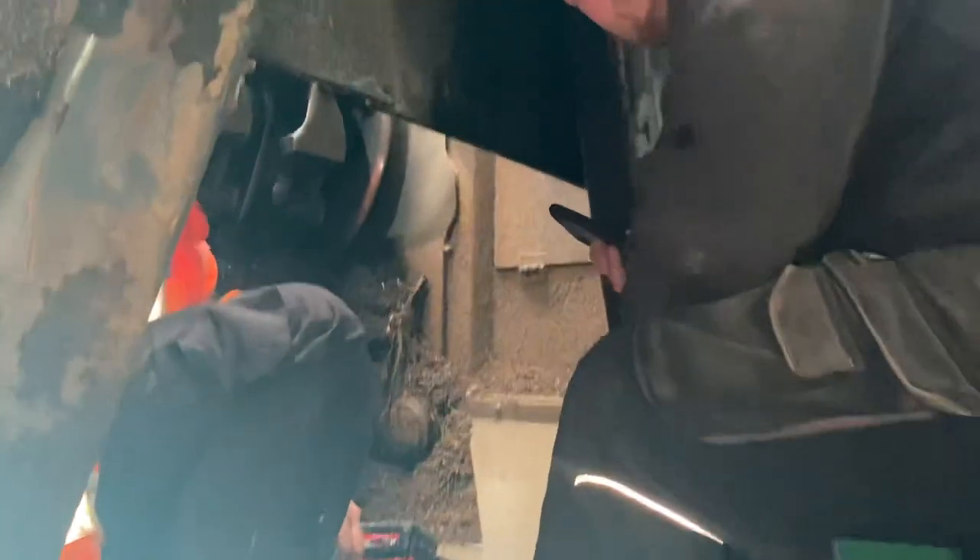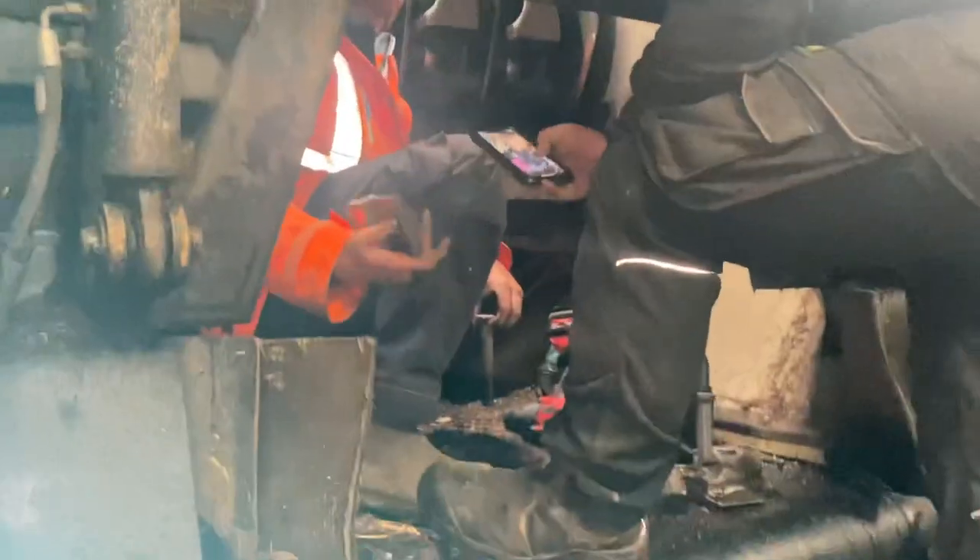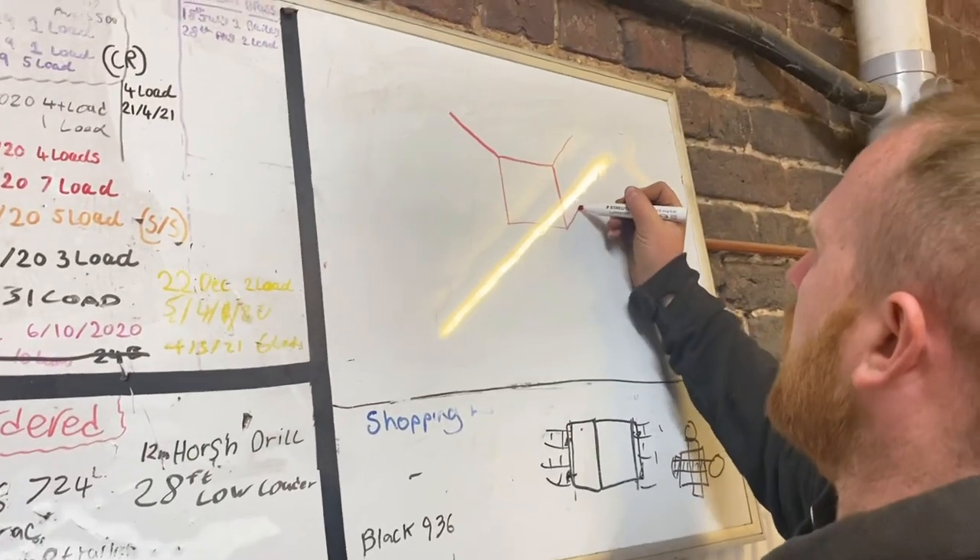The lads are busy fixing the chipper on TikTok. Can you tell what it is yet?